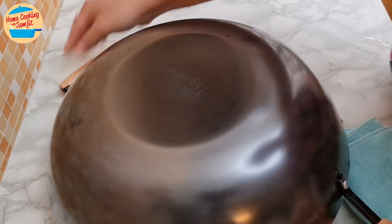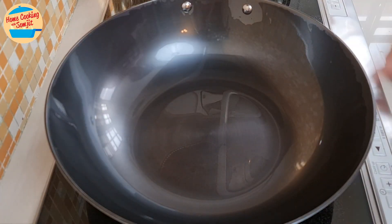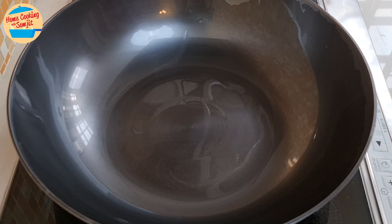Next, wipe dry the bottom with the kitchen towel. Place it on the stove, switch on the heat to high, and allow it to dry.